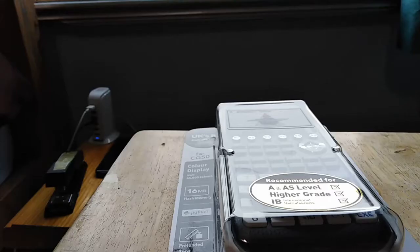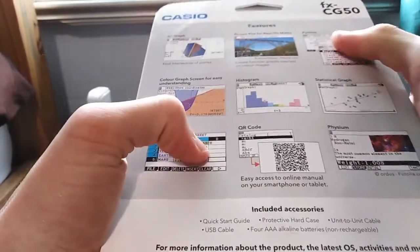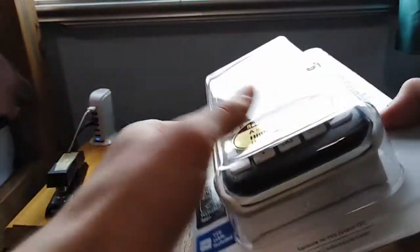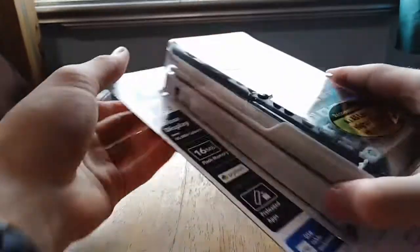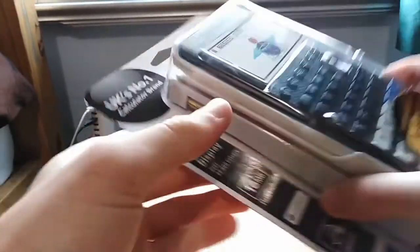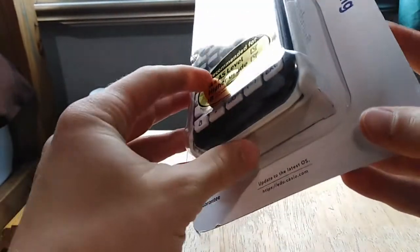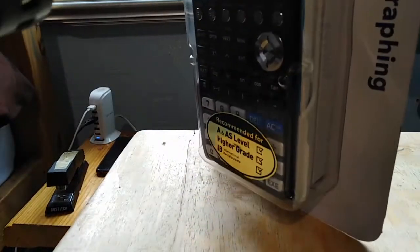That chap there. This can do all sorts of things according to the back — even Python code. So because of all the functionality, and it can graph 3D curves with colour, I'm more excited than perhaps is normal, but I'm going to open it now.